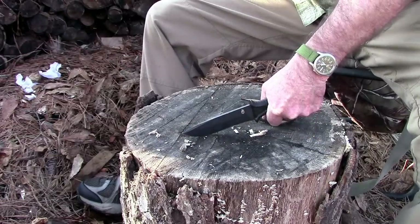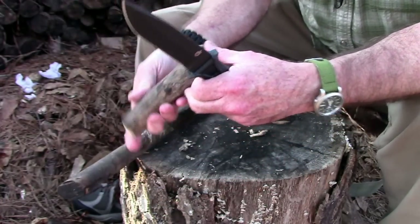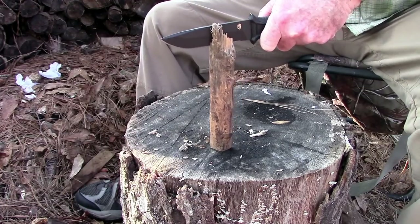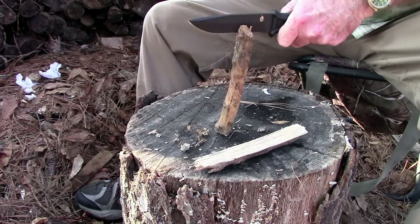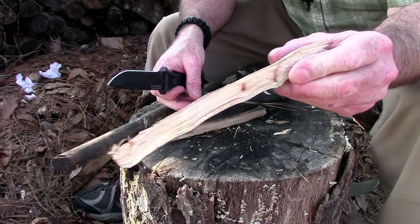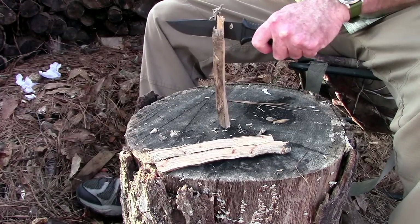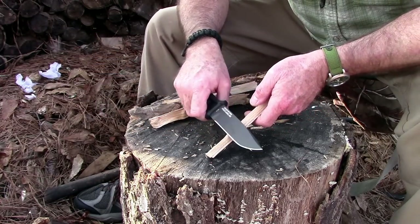You can hopefully see the density in that wood. Now we'll take this longer piece that's got some knots in it and try to split it down the middle. We split it and did one more. You can see there were some knots in there — not big knots, but they were knots. That's about the size of knots that chipped the edge out of the Gerber Profile a few years back, so it's notable that the Strongarm handled them fine.